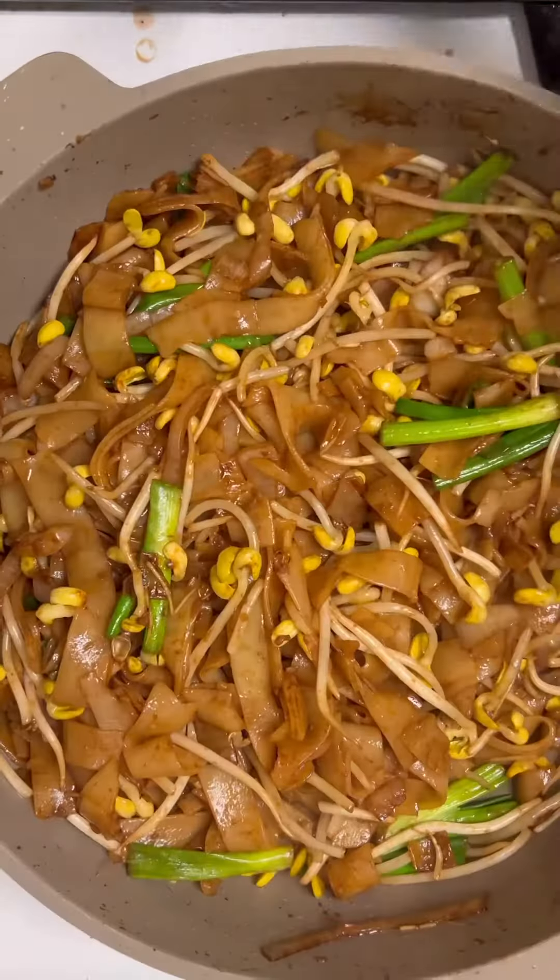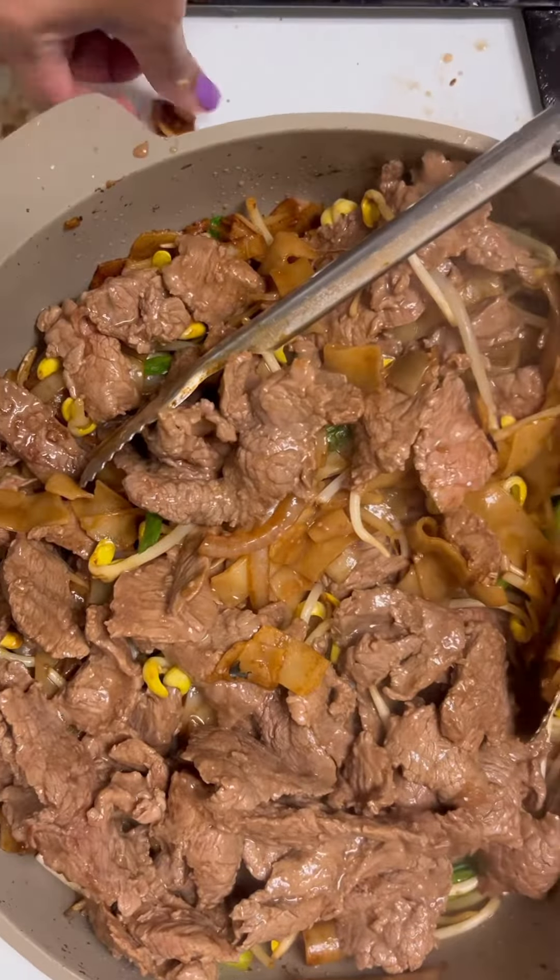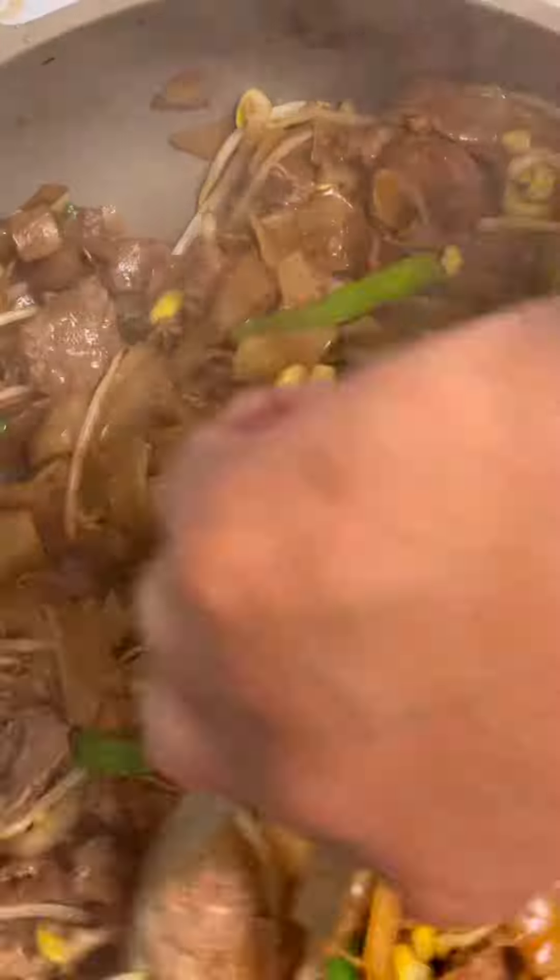I have three pages now, and if that bothers you, you don't have to follow all of them — but I'll be your best friend if you do. Anyway, here is the end of me making it.